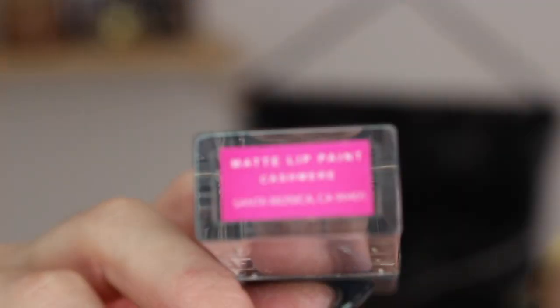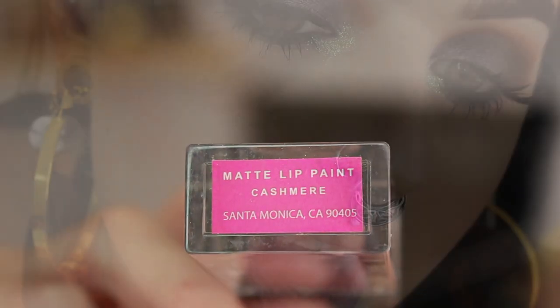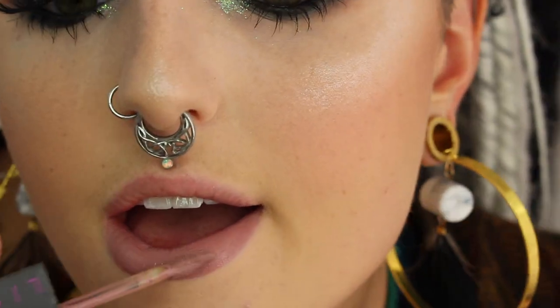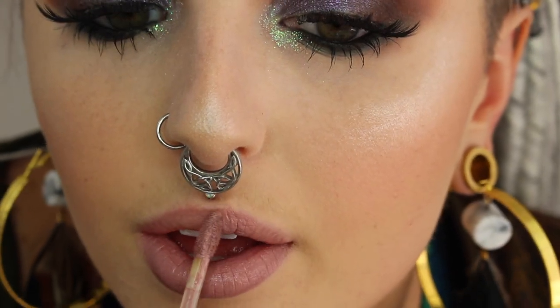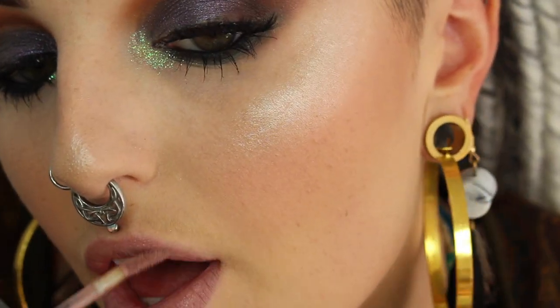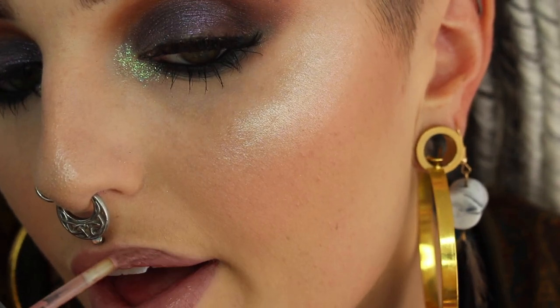And then I'm going in with my Lick matte lip paint in the shade Cashmere. I love this — this will not come off ever, so I wear this whenever I'm going to be working a long day. This stuff is from the company Lick that I am an ambassador for, so I will have a description box code for you for 20% off of everything that you buy from their website. Make sure you use that when you order because you cannot get this stuff in stores. And that is it for this look.